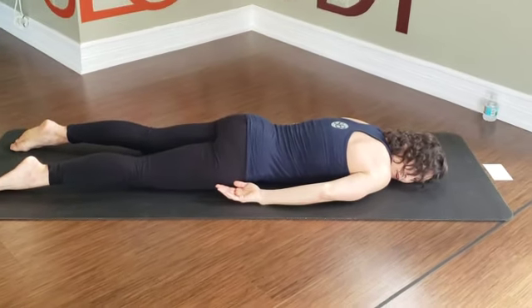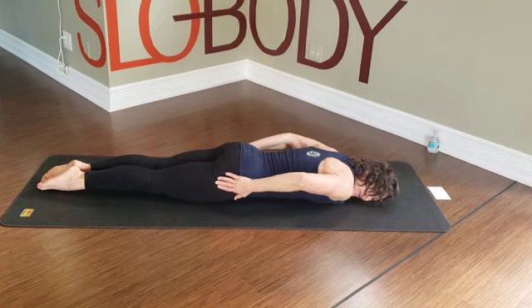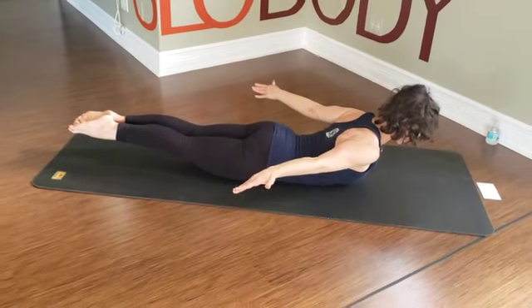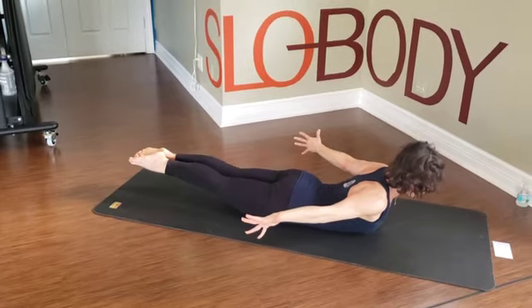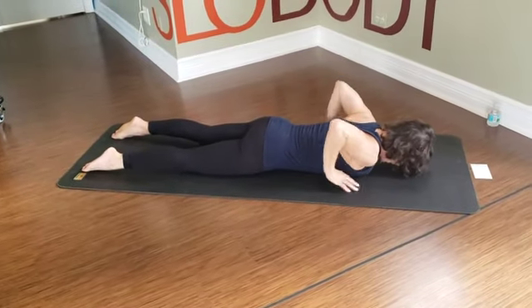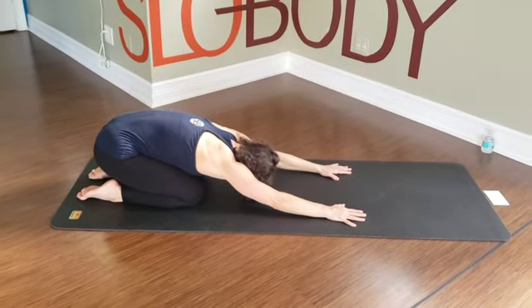We're going to go for one more of those. Legs come together, inner thighs together, front of the thighs lift, rear end engages. Lengthen out to float up for ten, nine, eight, seven, six, five, four, three, two — and lowering down one. Hands drag up — rear end can move back to heels in child's pose. Bring yourself up.